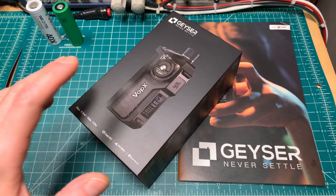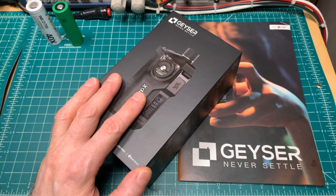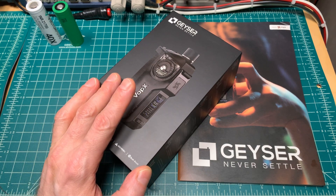This is just a quick heads-up video for those buying the VapEx Geyser. You might have seen reviews for this kit — there are several of them out there already.